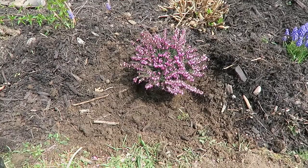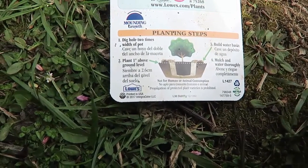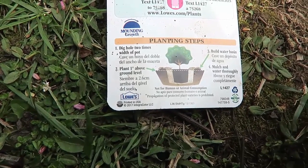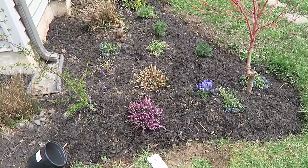I moved the mulch away, made a double size hole, and I'm gonna fill it in. It says to dig the hole two times the width of the pot, plant one inch above the ground, build a water basin, and then mulch and water thoroughly. Now I'll put the mulch on and add some water. There she is in the garden.